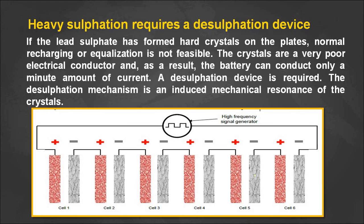Heavy sulfation can be removed using a desulfation device. We excite the battery with a high-frequency signal generator. This high-frequency signal generator induces mechanical resonance, and thereby we can remove the hard sulfate crystals on the positive and negative plates. So battery sulfation is of two types: normal sulfation and heavy hard sulfation. Normal sulfation can be restored by the equalization process, while hard sulfation requires a desulfation device — a high-frequency signal generator.